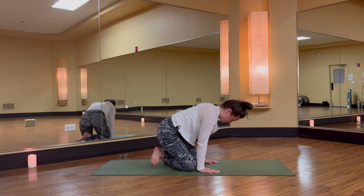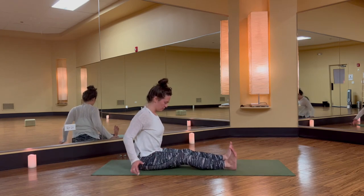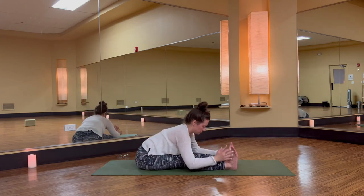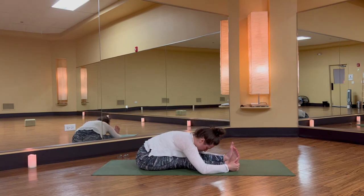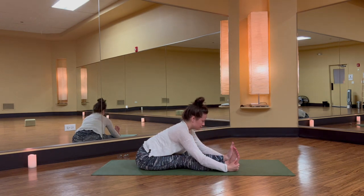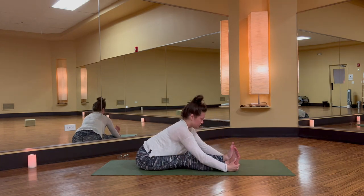Cross at your ankles, then extend your legs out long in front of you — dandasana, staff pose. Inhale, both arms high. Exhale, fold over your straight legs. Inhale, lift your chest. Exhale, bow your heart and head forward. Work with the breath: inhale, high heart; exhale, drop chin to chest, nose towards knees. Breathe it in, heart open. Breathe it out, forward fold.